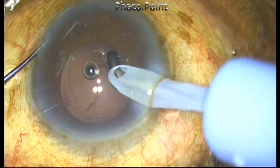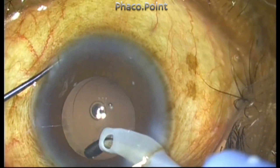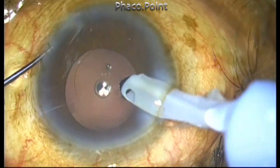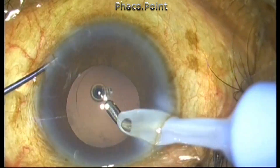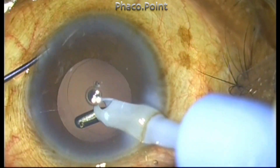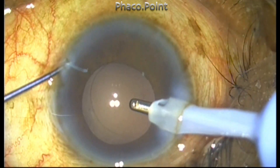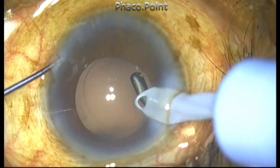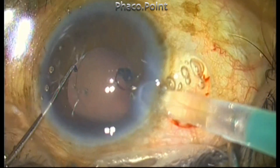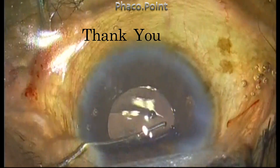The message here is that FACO fluidics and dynamics gives you a lot of advantages and is extremely superior. Most of us use the FACO fluidics and vacuum in a very minimalistic fashion without taking advantage of the full capabilities of irrigation flow rate. Learning to use the flow rate and vacuum optimally during your FACO technique is going to help you in certain troublesome situations and will help you get the maximum out of your handpiece and your FACO machine. Thank you for your attention.